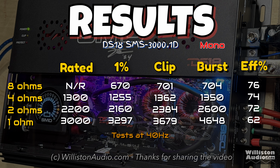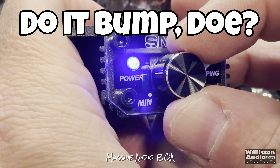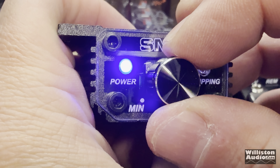Here are all the results including the 8-ohm test, and the efficiencies are on the right as well. The manual states greater than 80% at 4 ohms, so we're not too far off from that. Overall, the amplifier performed well. Now let's hook it up to a subwoofer — that's what you can do, not hook it up to a dyno. Let's see how it sounds with this Massive Audio BOA 12-inch subwoofer.